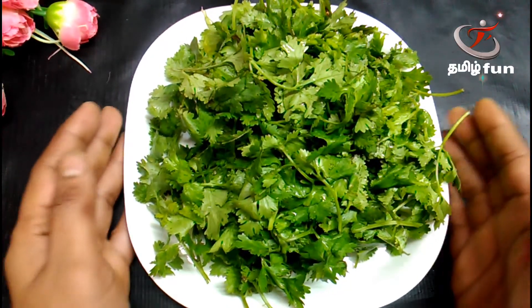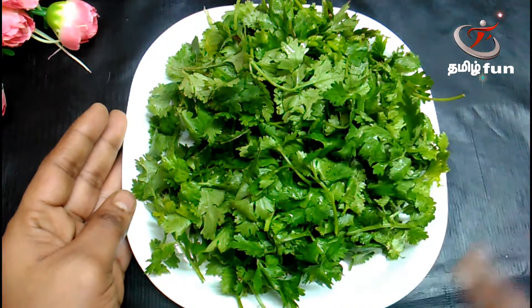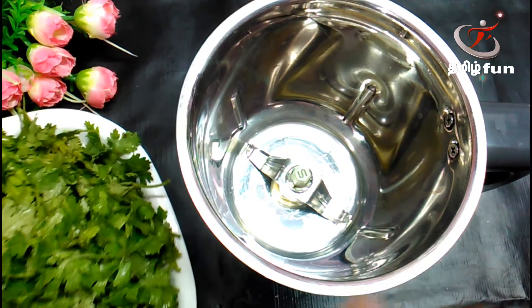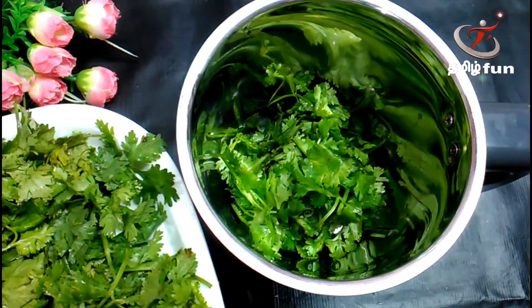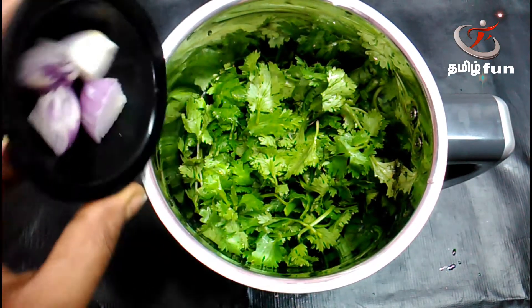Now, we are going to wash 3 dishes in the kitchen. We will wash the dishes in the kitchen. We are going to make it very fresh and tasty. We will mix the dishes in the kitchen. We are going to make 4 chips.